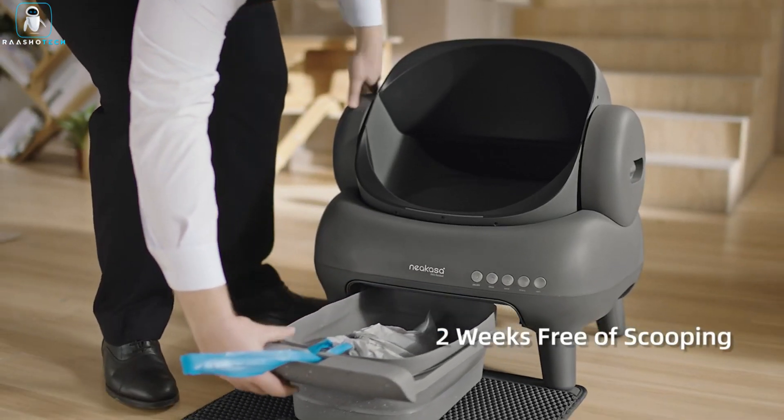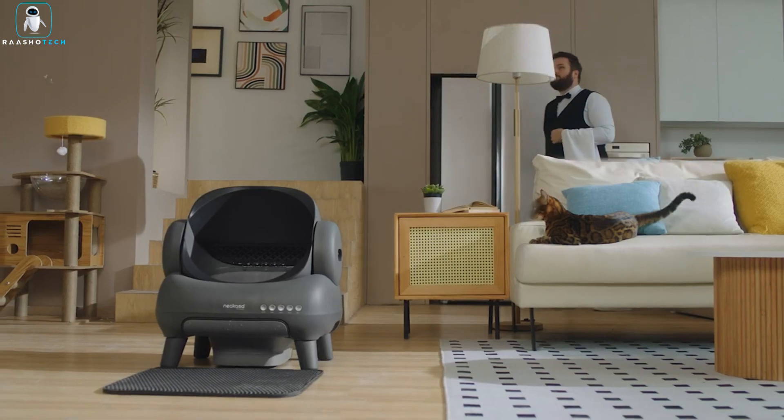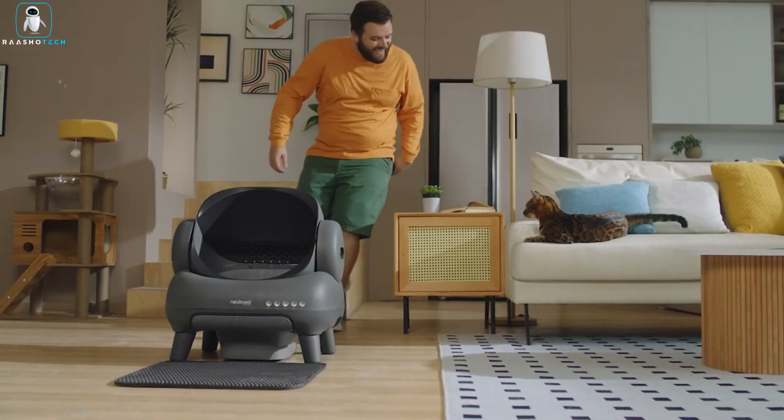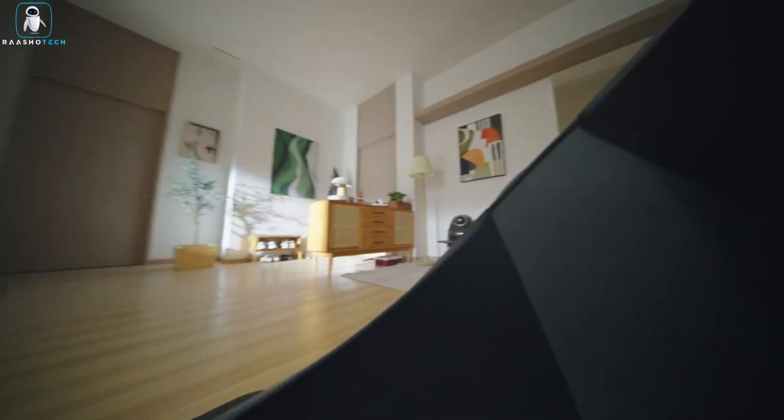Cleaning is a breeze, and the pull-and-wrap waste disposal will leave no lingering odors behind. So say goodbye to litter box hassles and hello to the future of cat care with the Niyakasa M1. Your cats will think you're the cat's pajamas.